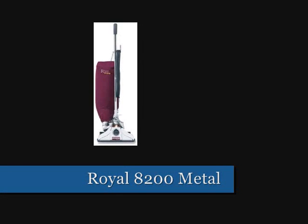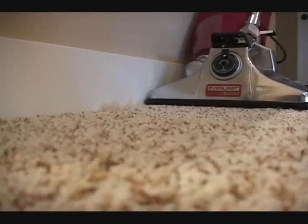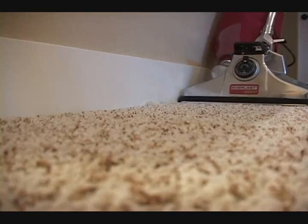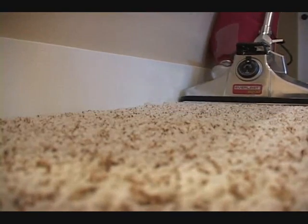The Royal All-Metal Upright Vacuum. It has been around since 1905, over 100 years. And you know, I look at these vacuums that are coming in, I can see a Royal that is 50, 60 years old, and they still work. They still out-clean almost all the bagless vacuums that are out there.